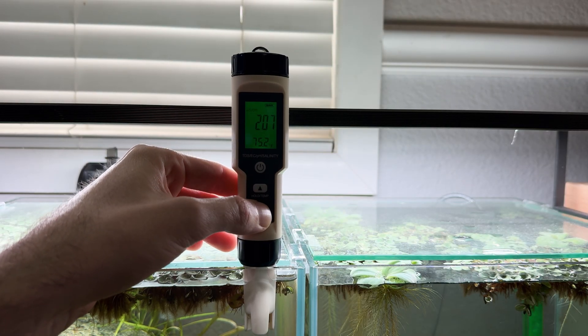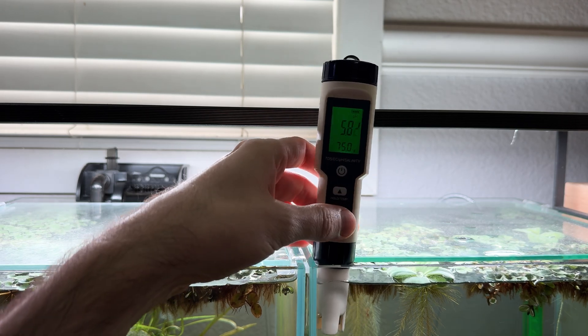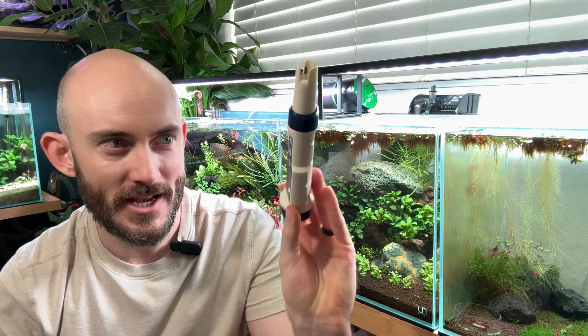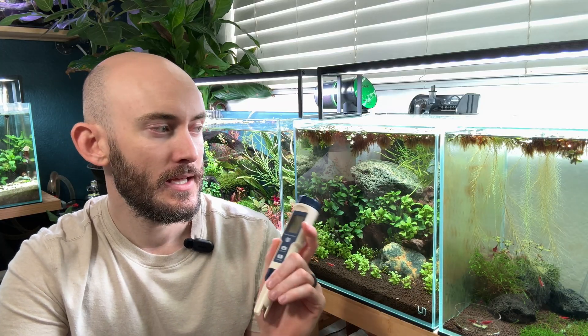My pH for both of these tanks sits at about 5.8 to 5.9. They never go any higher or lower, even when doing 10% water changes. I highly recommend getting a TDS checker and pH checker for your aquarium and testing water before it goes in. When you're first starting out and setting up a tank, you'll learn what works and where it sits after a while, but picking up some type of tester is highly recommended.